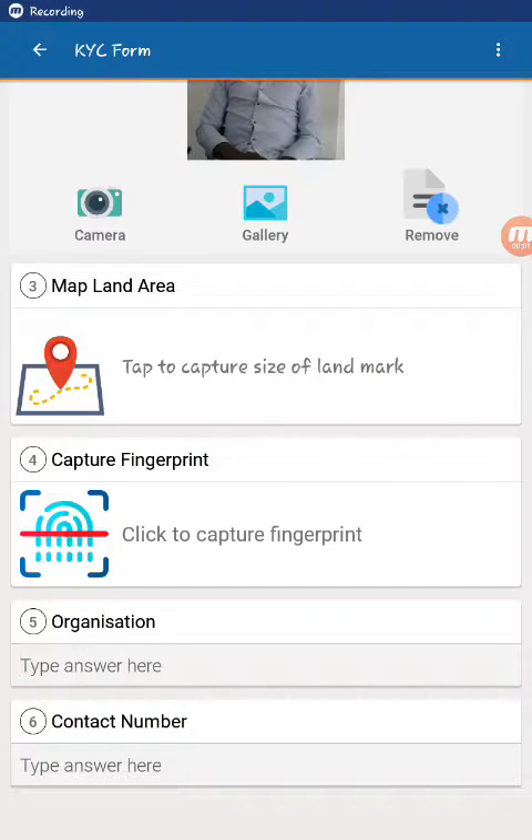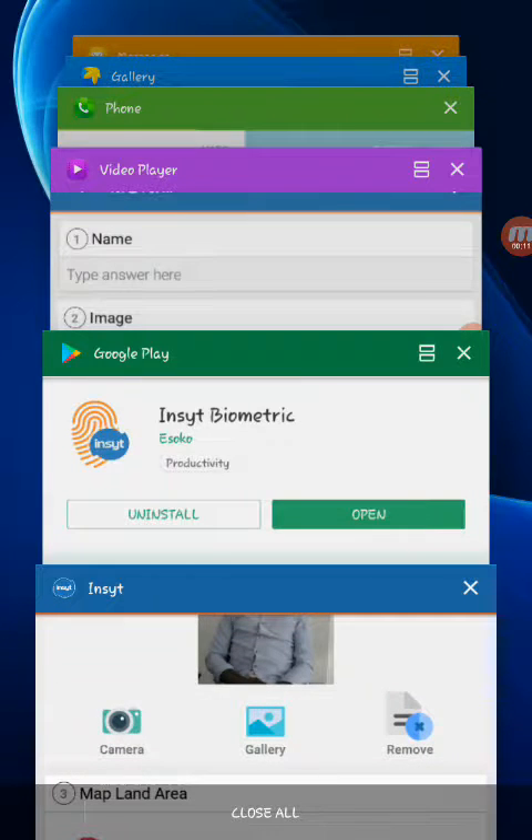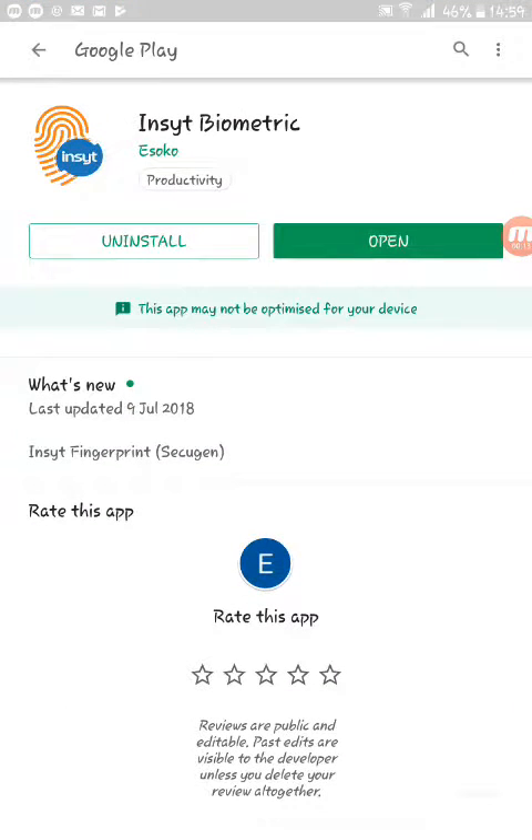In this video we look at how to capture fingerprint using the Insight app. Before you can capture fingerprint you will first need to download the Insight biometric app via the Google Play Store. Once you have done that you will also need a fingerprint scanning device. The Insight app currently supports the SecuGen Hamster Plus and the SecuGen Hamster 5 devices.